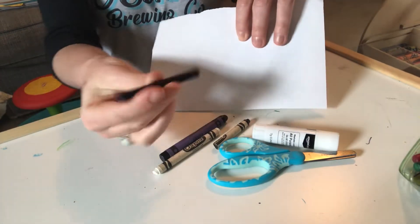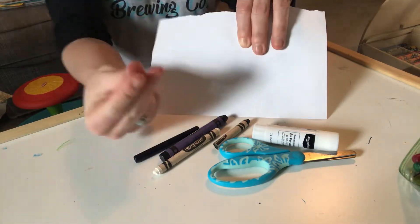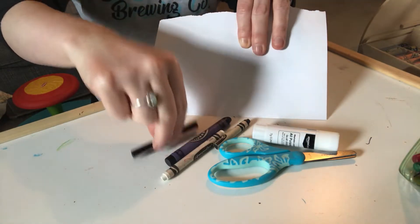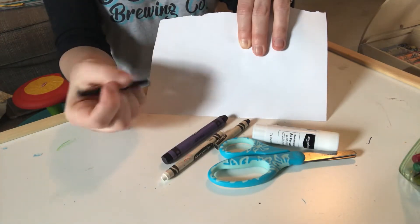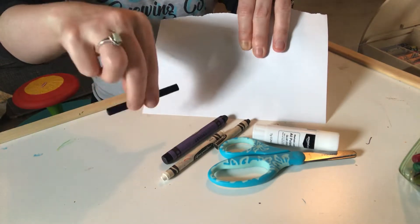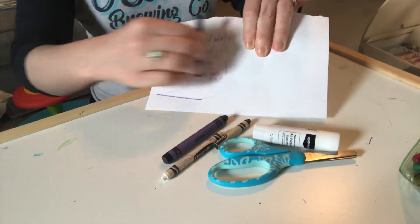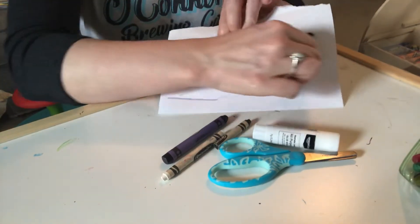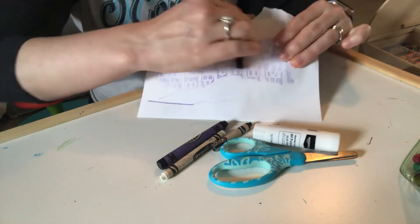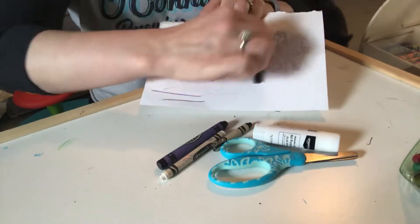Take your crayon that does not have the paper on it and hold it like it's a little log — your hand is like a little pinchy crane — pick it up and hold it sideways. It does not work if you hold it regular like we hold our pencils. You have to hold it like it's a little log and rub. Sometimes I like to do this in my lap, or you can have somebody hold the shoe while you rub. You just want to push really hard and rub.